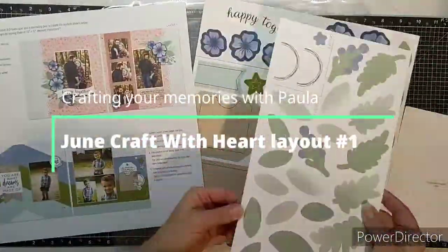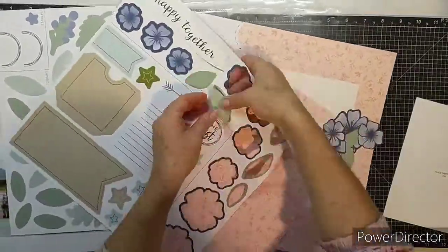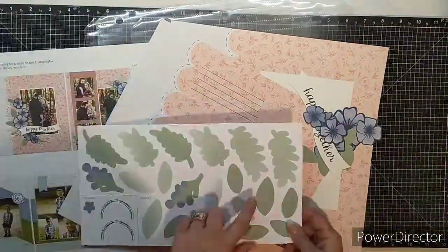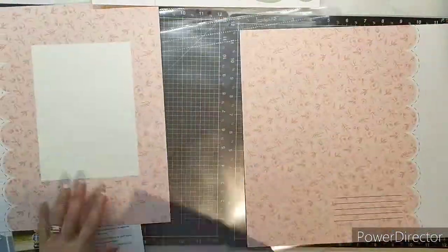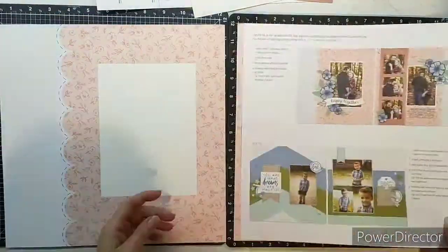Hi, this is Paula. I thought I'd come to you today to share a little bit about the Craft with Heart scrapbooking subscription. We have this available all year round. It can be a monthly subscription, a four-monthly subscription, or an annual subscription.